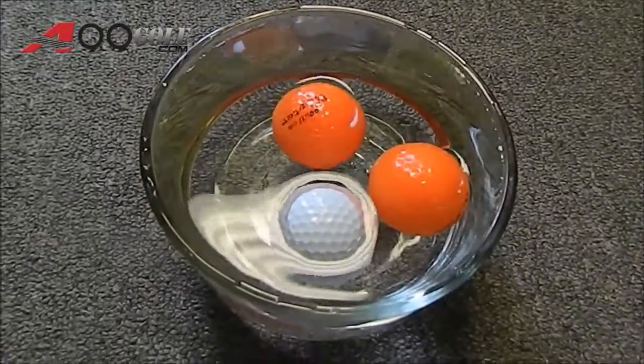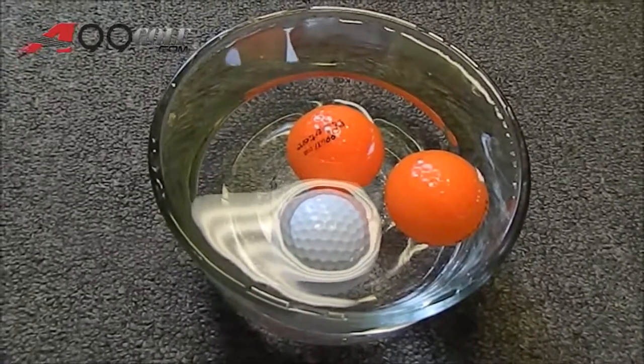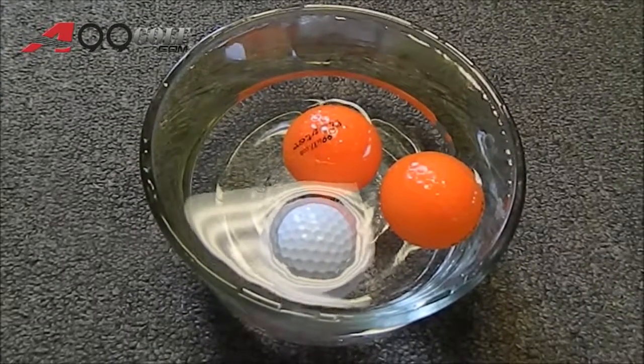By using A99 golf floater balls, you can easily retrieve your golf balls while they are floating on top of water. Please visit A99golf.com for more information.